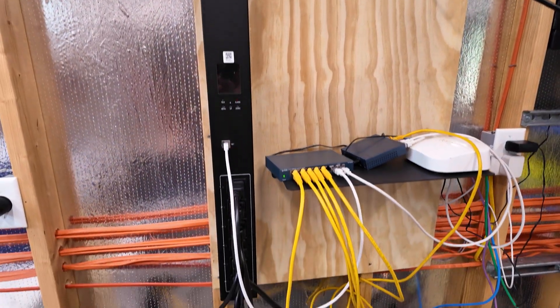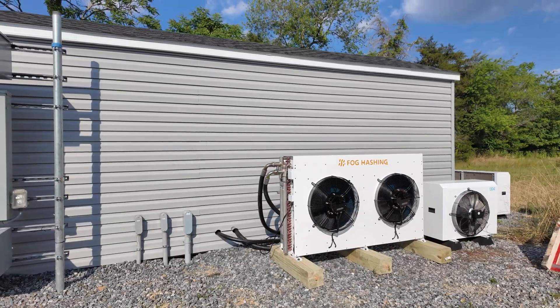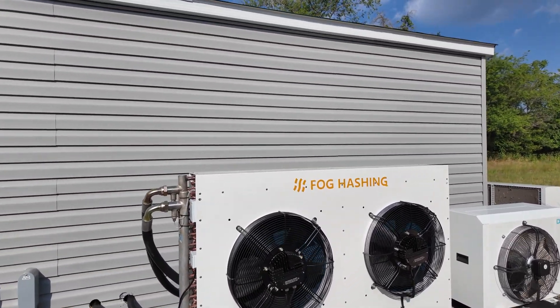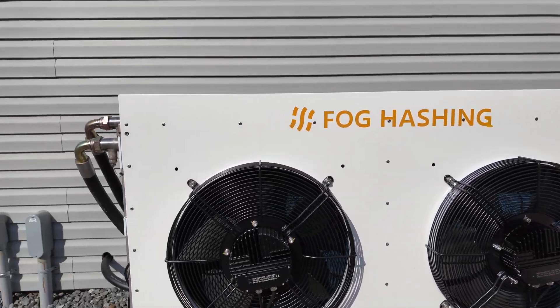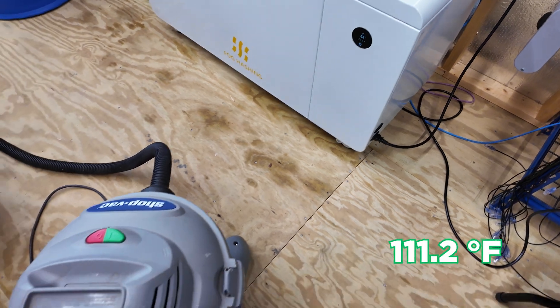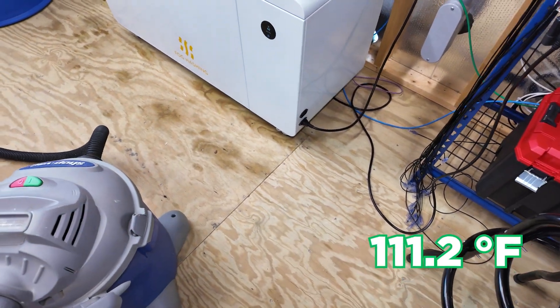We're going to shut the whole unit down. I am going to leave the dry cooler running and the pump running for now, for the main reason of just cooling it down. Because as it stands, it's 44 Celsius in there, which is pretty warm.